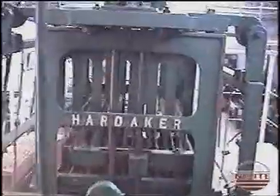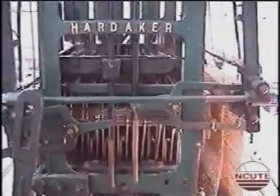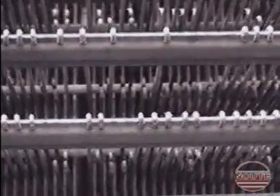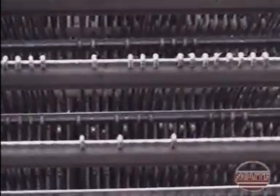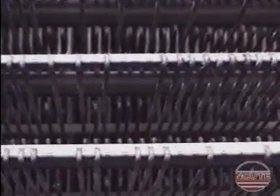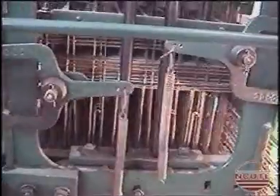Here is a close up of the movement of the knives. This is a view of the lifting of the selected hooks by the knives. See the arrangement of the needles and the hooks — just a close up.